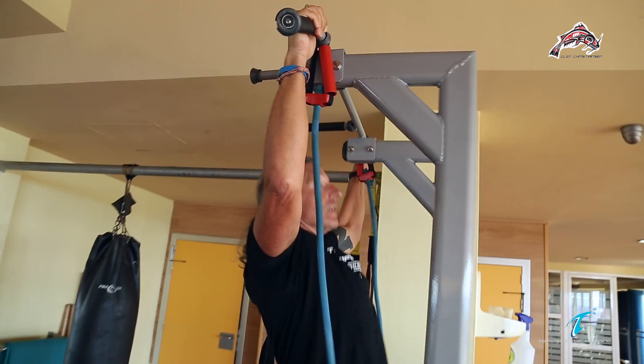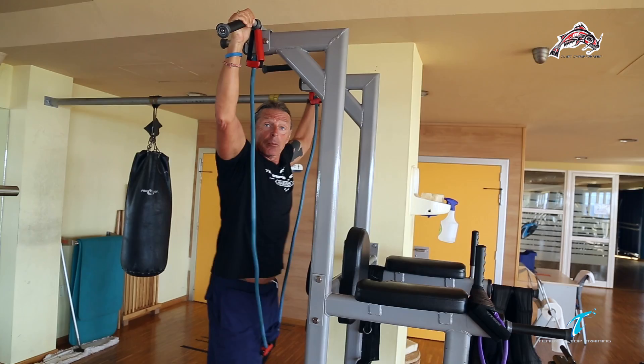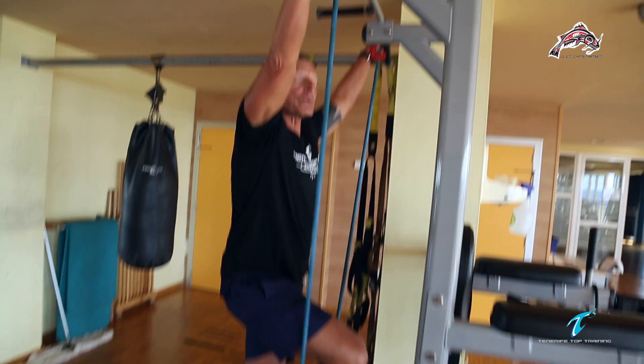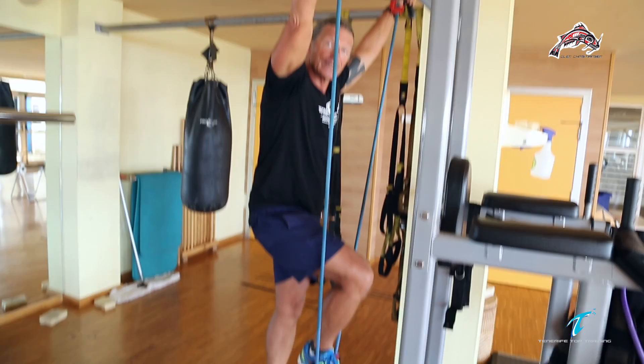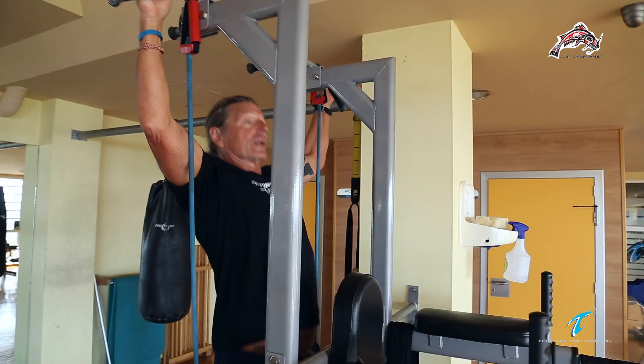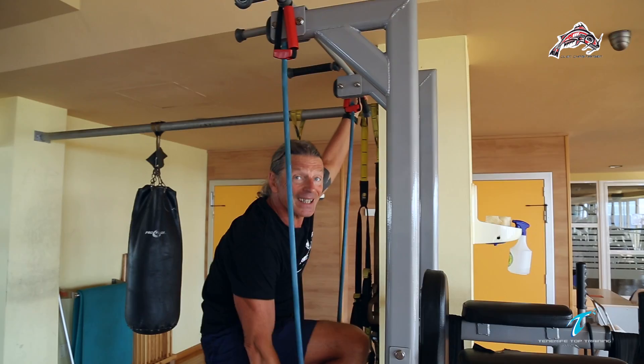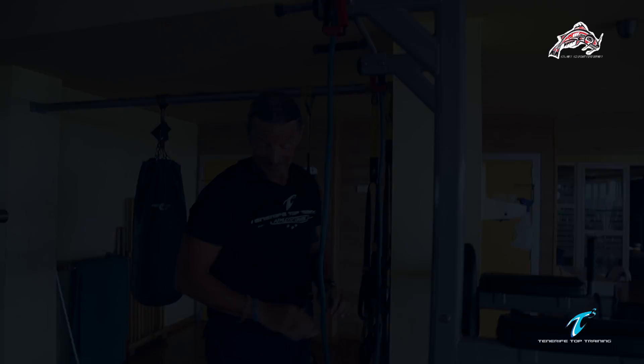But if you are not quite as strong as you want, you can get support from a rubber band like this. This will help you just a little bit to do those chin-ups. If you are not strong enough to do chin-ups, this is my second favorite exercise to train the back and make you stronger when you are swimming.